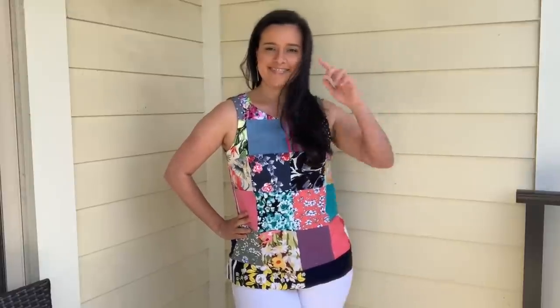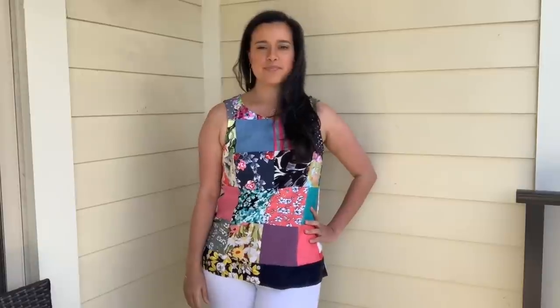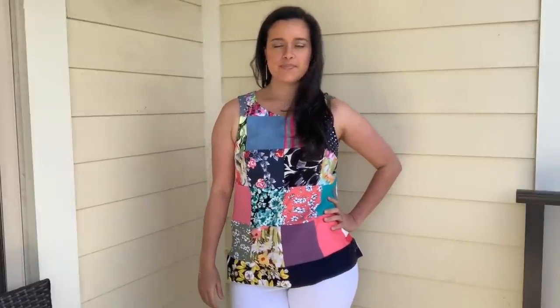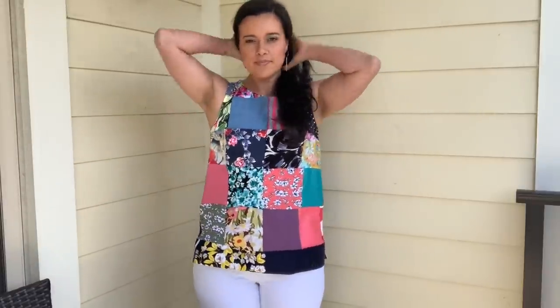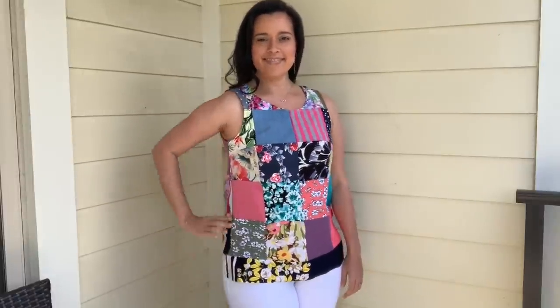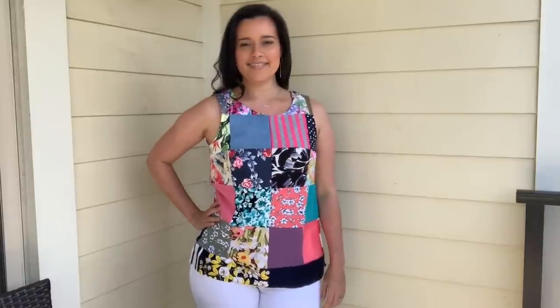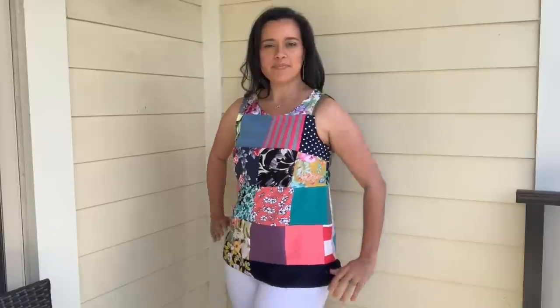Hi you guys, Lindsay here. Welcome back to my channel Inside the Hymn. Today I have a super fun project for you that I'm calling my swatch top. Remember all those swatches that Stylemaker Fabric sent me for the swatch video? I always feel so bad throwing those away, so I decided to sew them all together and make this awesome shirt.